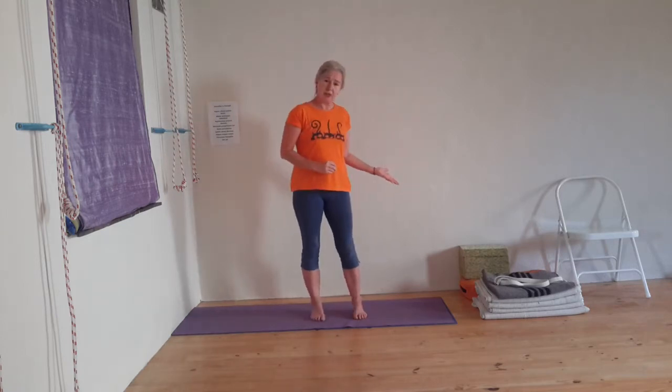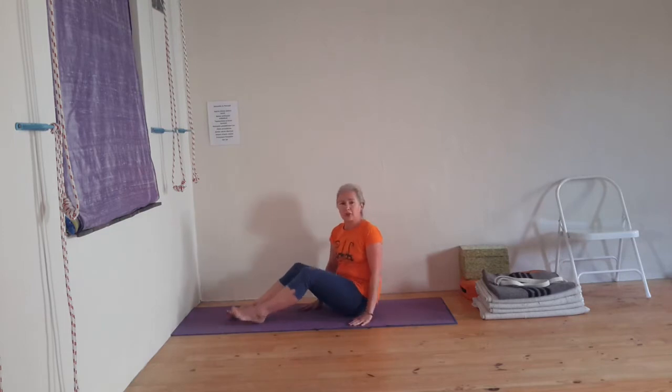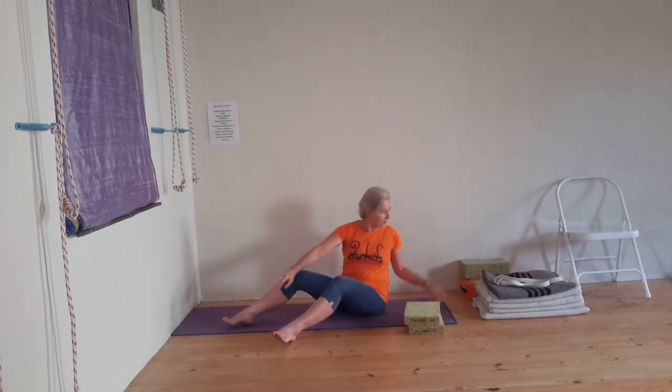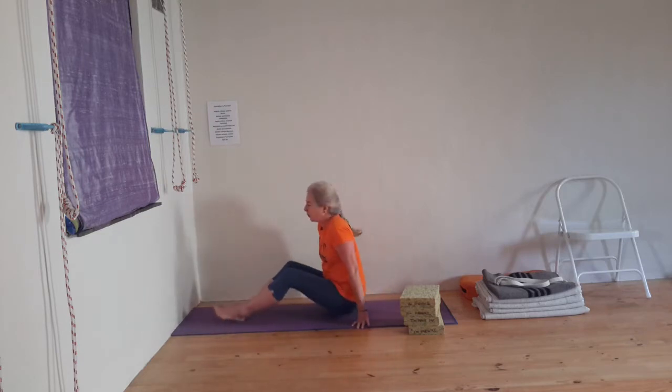You're going to see the props that we need and I'm also going to show alternatives for in case you're in lockdown and you don't have all these props. I like to work on two mats — it's not a must. You're going to start with your feet into the wall and we're going to measure. Whether it's your stack of arms or your blankets, you will understand soon where we're going.